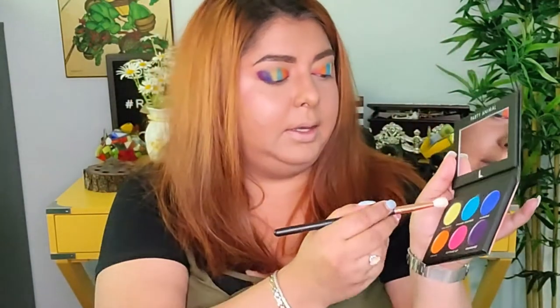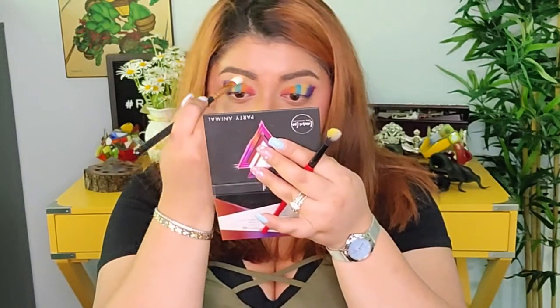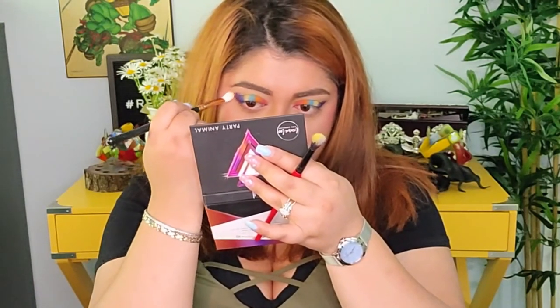I feel like I need something on top to just blend everything together. I'm going to take 'It's a Party' again and melt all those colors, just blending the edges.